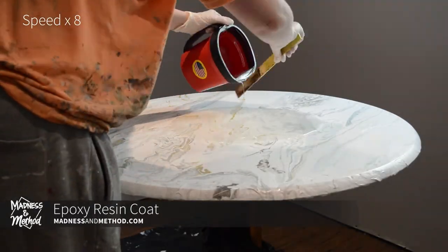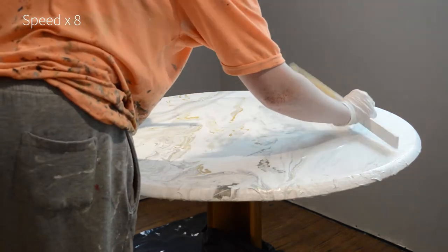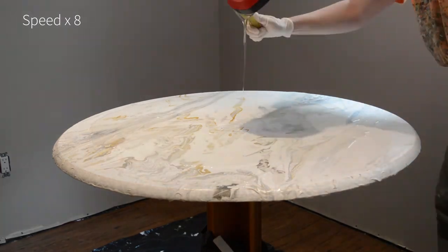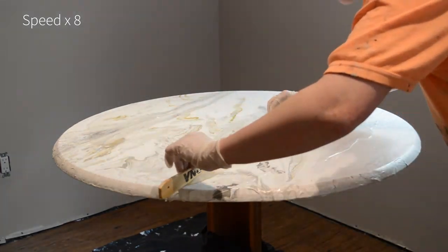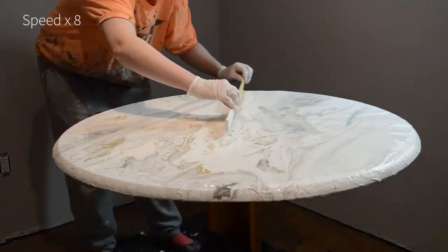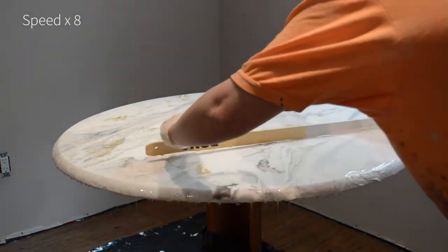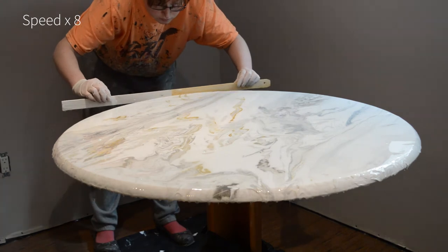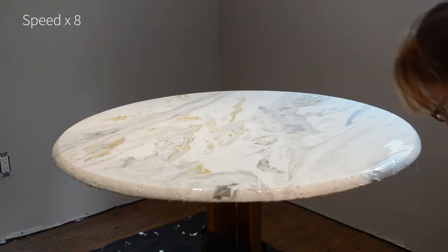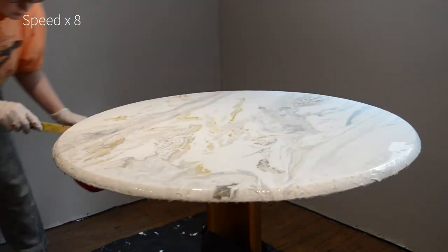I wasn't planning on doing an epoxy clear coat — I was just going to give a couple of coats of polycrylic — but because of all the crazing and all the cracks and uneven texture I ended up with, I figured it was easier to do one smooth coat right on top so we can have a nice surface to eat from with no ridges. It was actually my first time doing an epoxy resin coat so I was a bit scared, but this turned out well. Even though it's not 100% perfect, this is a really good solution and I'm excited to try it again.